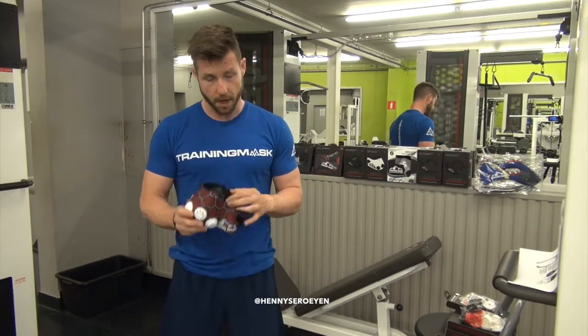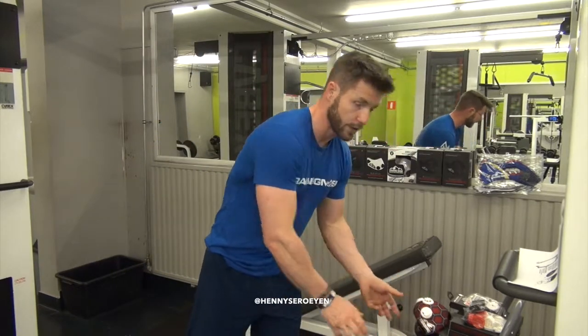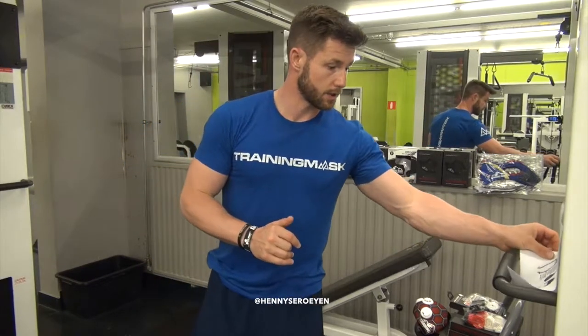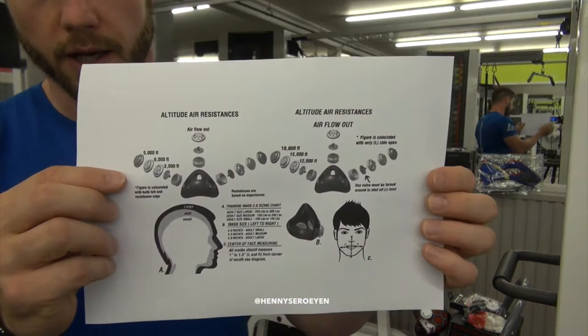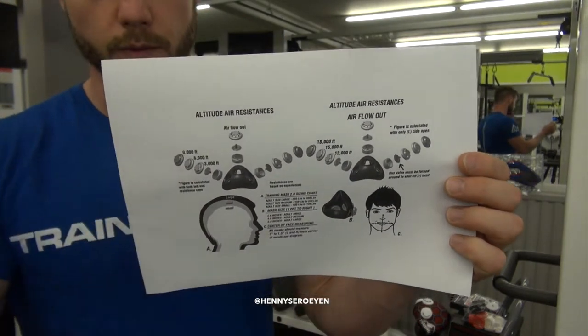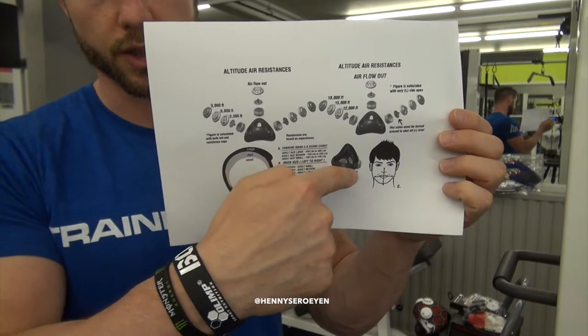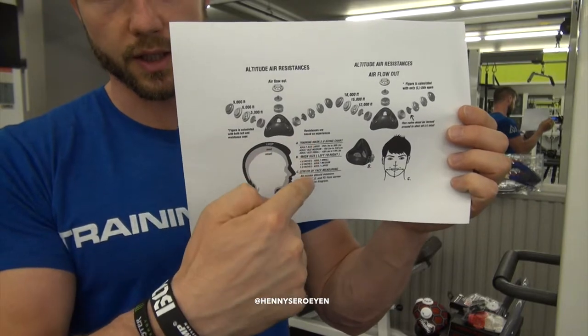The mask has several sizes. When you check the Training Mask website, you can find a complete diagram. I have a printout here — I'll put it in a drop-in. Here you can see the levels you can hold and the sizes available.